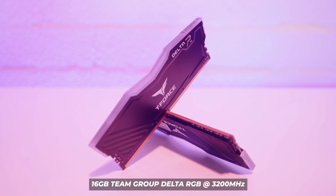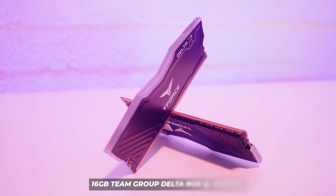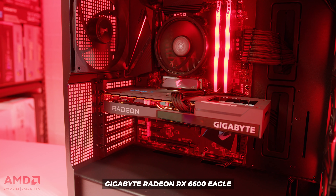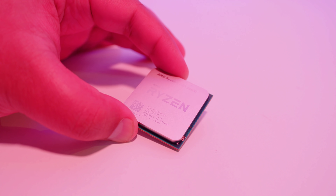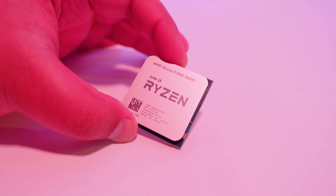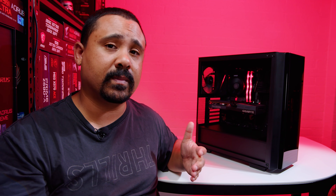The RAM is 16 gigs of Team Group Delta at 3200 megahertz — a relatively affordable DDR4 kit, which is again why I went with it. The GPU is the Gigabyte Radeon RX 6600 Eagle, which we used last week for the launch. It's one of the lower-tier current-gen GPUs, so I paired it with this CPU, even though this CPU only supports PCIe Gen 3. That's also why I went with a PCIe Gen 3 M.2. I want to investigate whether running the 6600 in PCIe Gen 3 with these Ryzen 5000 APUs lowers performance.